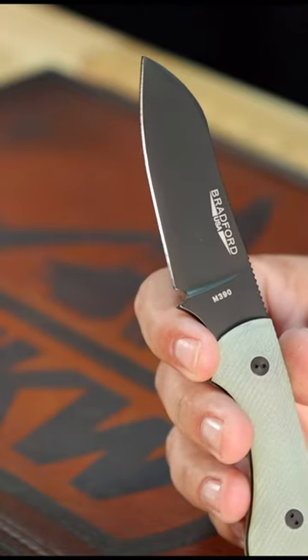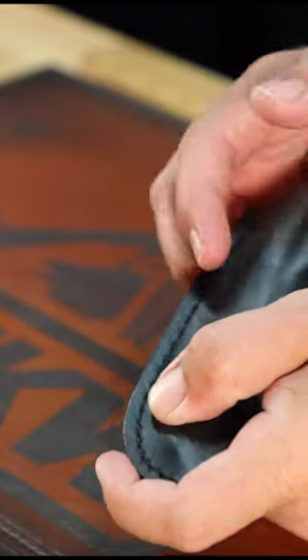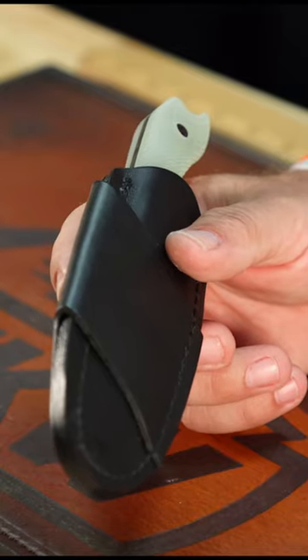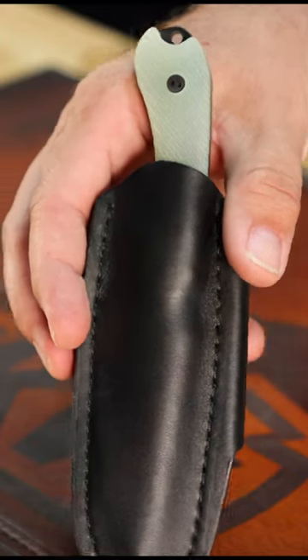This thing is absolutely gorgeous. Made in the USA. 3.96 ounces and it's 6.75 inches overall, and comes with this beautiful black leather welted sheath right there. Great for scout carry and coming in at just $199. Pick these up in our store and on our website smkw.com.